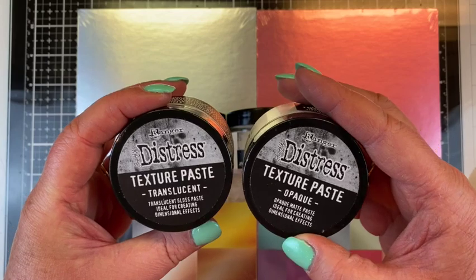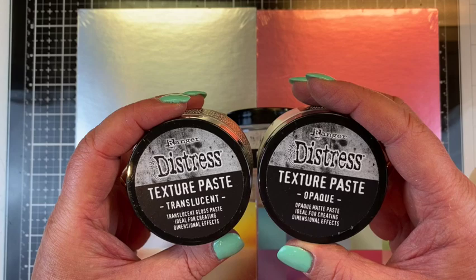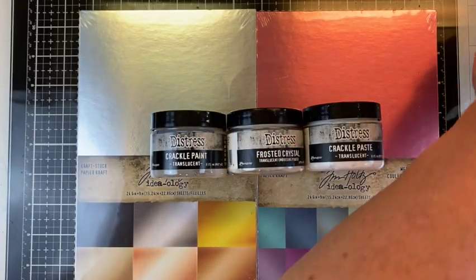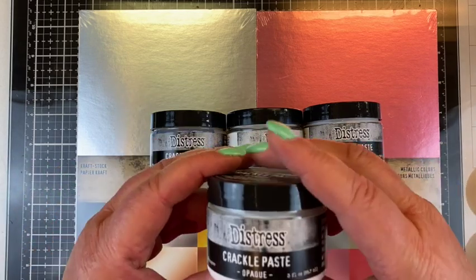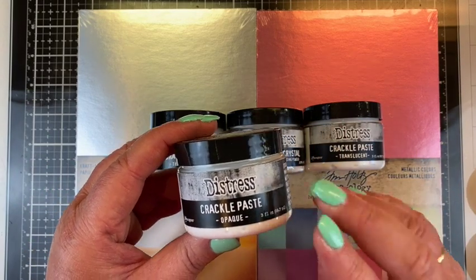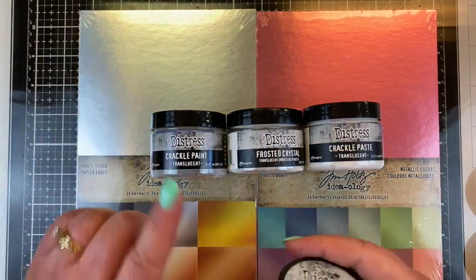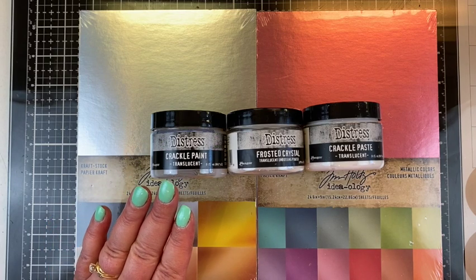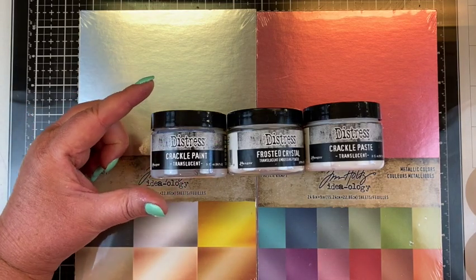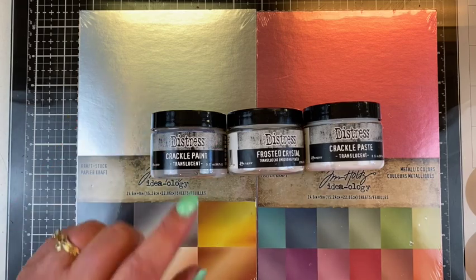And then we have the texture paste opaque, which I have used in the past. These are not two that I use very often, so I'm going to have to start upping my game with the texture pastes. I always use the crackle — I love the crackle — and for years now I have used the opaque crackle paste, so I'm super excited about the translucent one. In the past I used the rock candy, it was called rock candy crackle paint, and now this is crackle paint translucent. I'm thinking it's probably the same product.